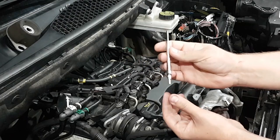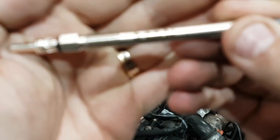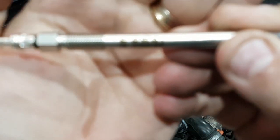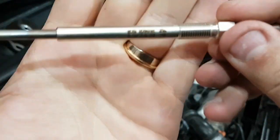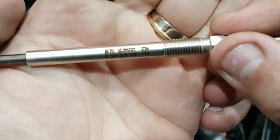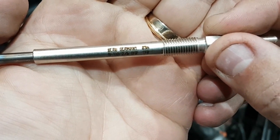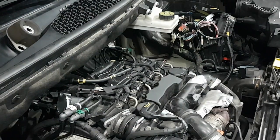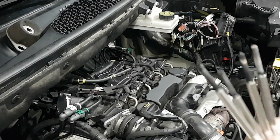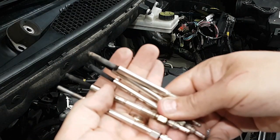These are the glow plugs, and the number written on them — here are my old ones. So four old ones and the four new ones, and as you can tell, they are the same.